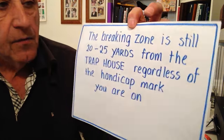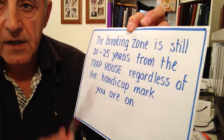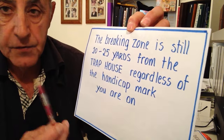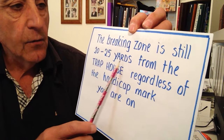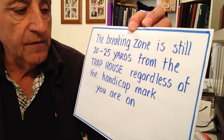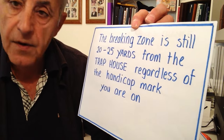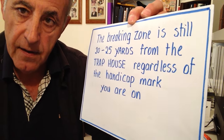The breaking zone where we actually break the clay remains the same. Whether you're shooting from the 16 yard common mark line or the 27 yard mark line, we're still breaking those targets at about 20 to 25 yards from the trap house, regardless of whatever handicap mark you are on.